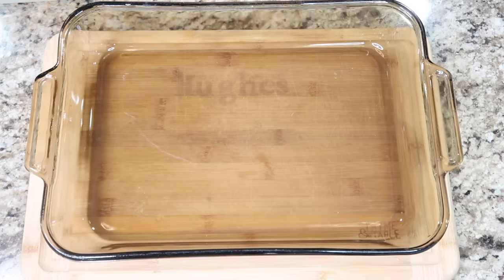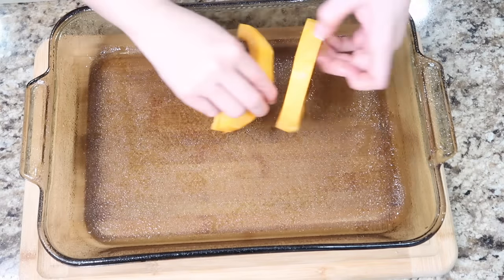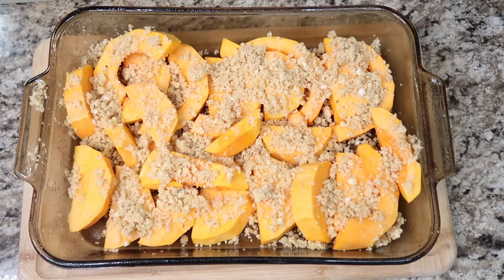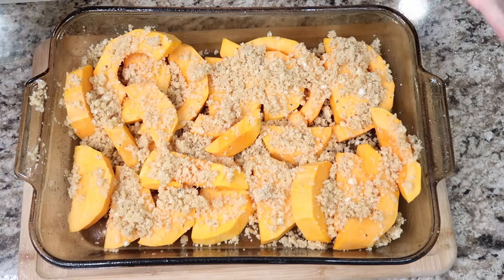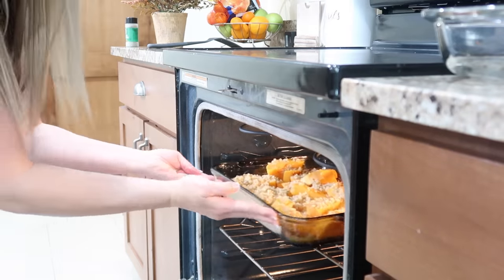Snag a pan that will fit all that squash. I'm gonna spray that down with some cooking spray, and I'm gonna layer these in and do the best that I can. Then we sprinkle this on each slice and then we'll put some salt and pepper on top. This is gonna go in the oven for 45 to 50 minutes until the squash is cooked all the way through and the toppings turn golden brown.